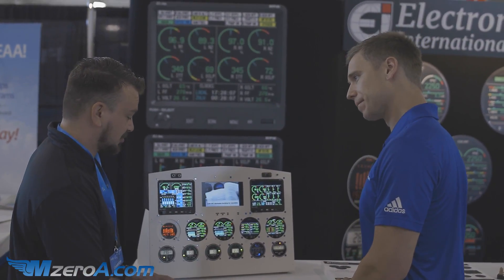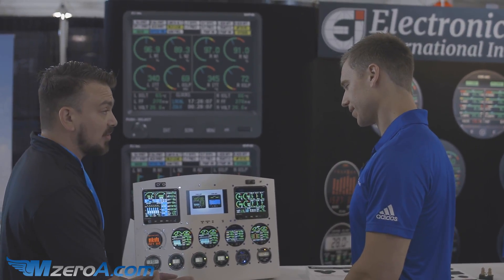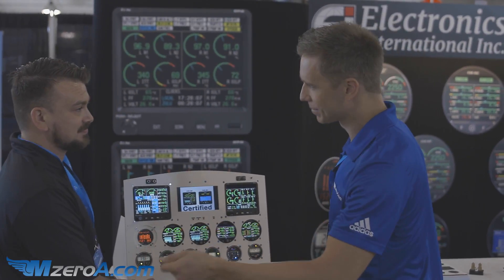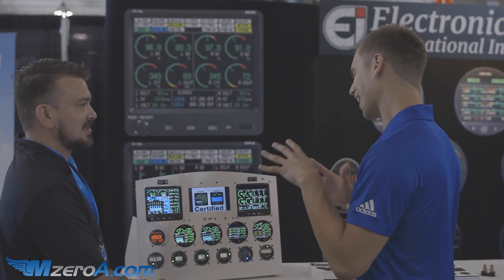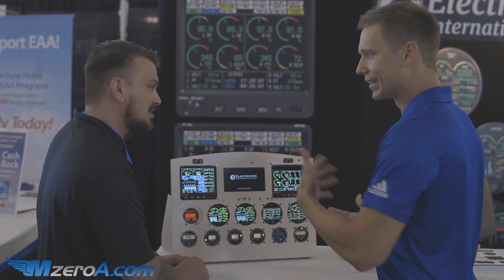Accuracy is also a great feature — you're no longer looking at a needle that's bouncing. You know exactly what it is. I'm loving it right now on run-ups, the mag check, carb heat, everything else — to really get that accuracy. It's awesome. Previously we were just kind of guessing.